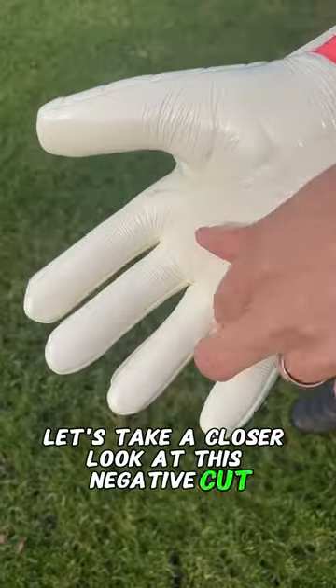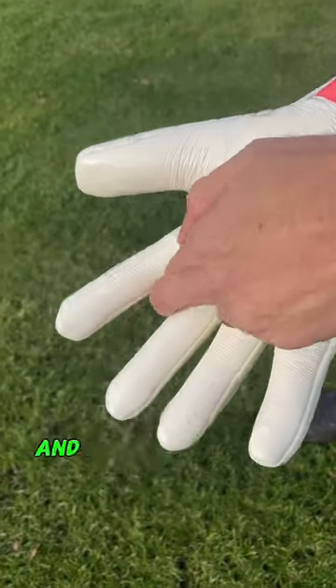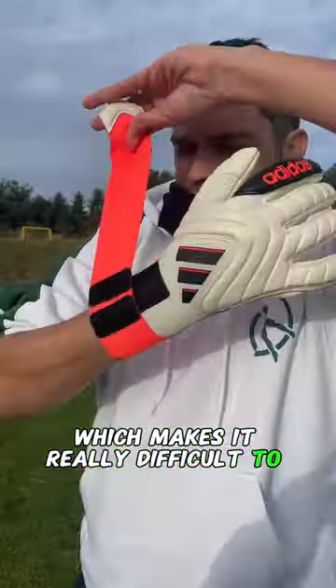Let's take a closer look at this negative cut. It's actually insanely tight and rather short on the fingers, which makes it really difficult to put on.